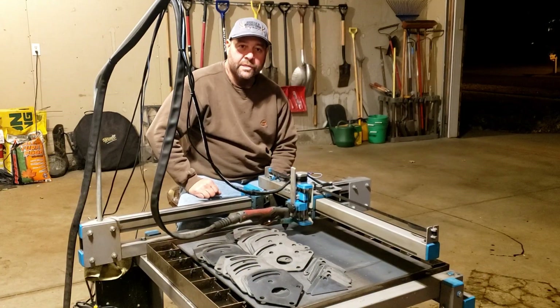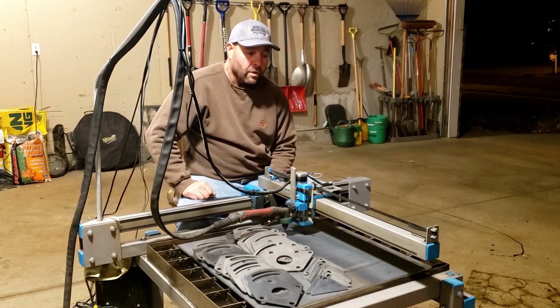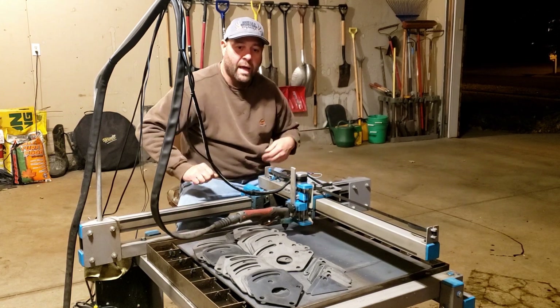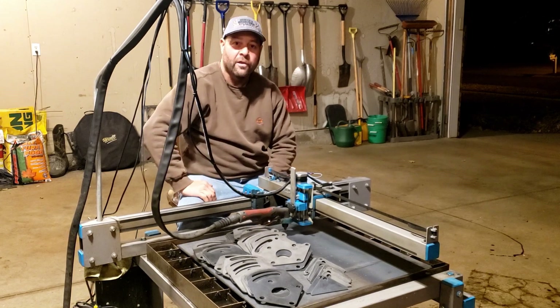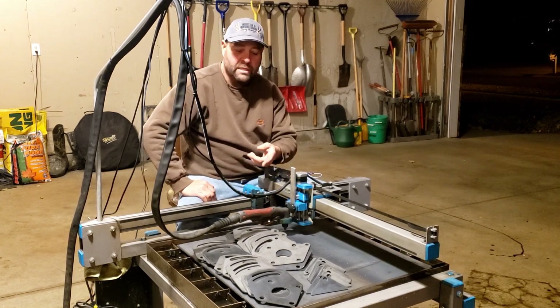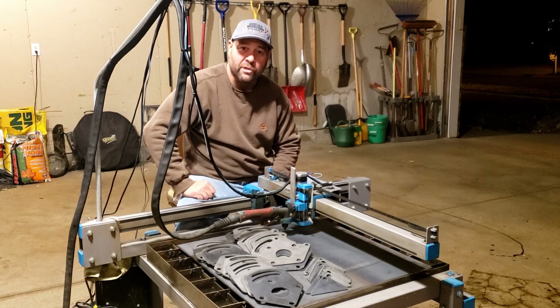We ran the Z axis through its paces tonight and just a few comments about it — it seemed to work really well. There are some pros and some cons. On the pro side, it made it very easy to cut. A lot of times on these small 2x2 sheets there's some warping on them, and I didn't have to worry about it at all. Cutting parts this size, it just touched off. We even put a piece of 1/8-inch shim under this corner to see how it would cut, and with parts this size it just touched off and worked perfect.